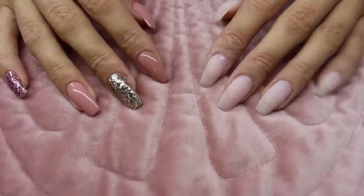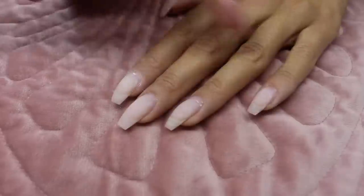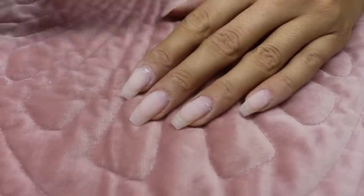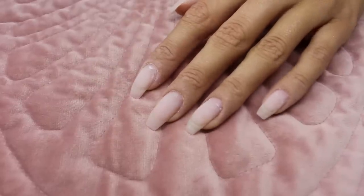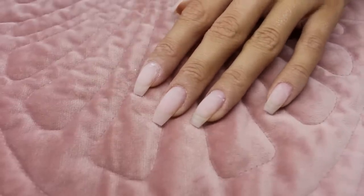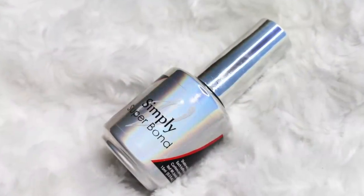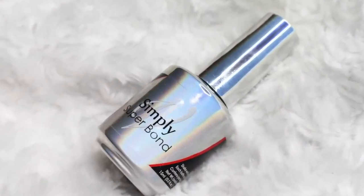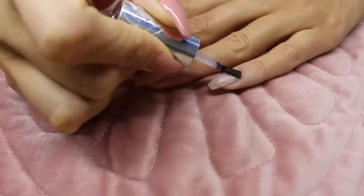Today I will show you how I did these nails. To start off, I have already prepped and cleansed the nails. I will be doing a little bit of a refill and then the design. So let's start with the primer — to prime I'm using the Simply Super Bond and I'm just putting it on the nail.